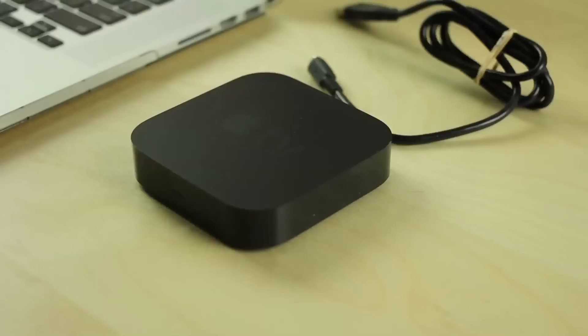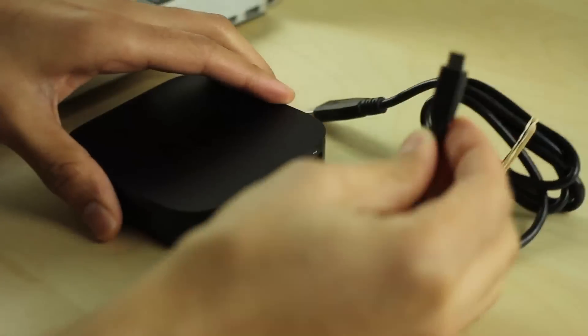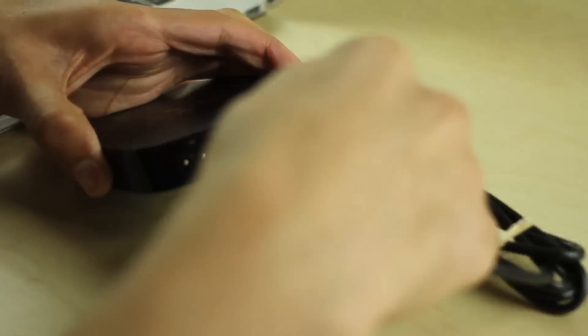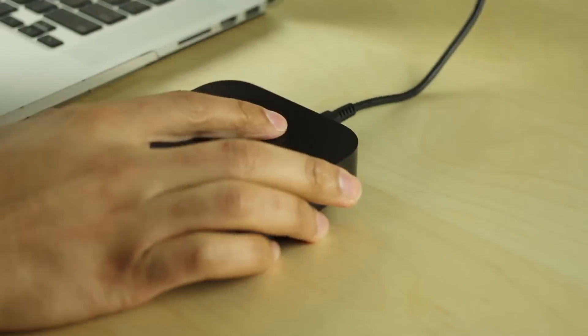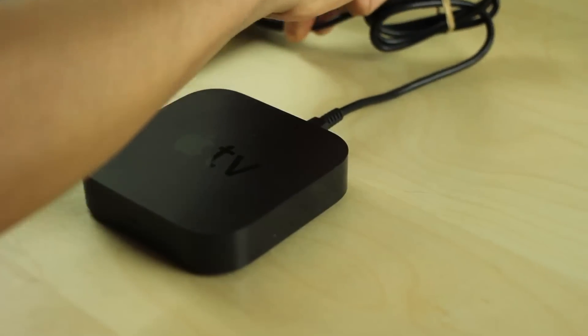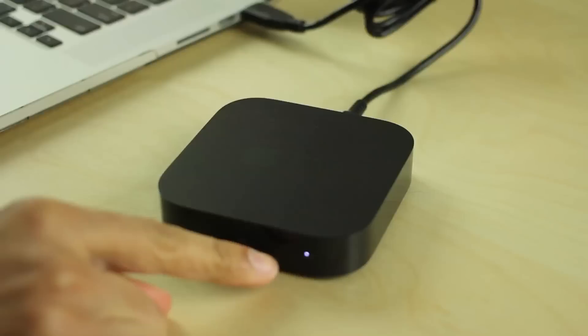Step 3: Now it's just a matter of hooking up your Apple TV 2 to your computer. First, plug in your USB cable — which is a USB micro cable. Make sure it's a micro cable. It fits in the little slot right below the HDMI port. Then plug the other end into your computer. You should see the little LED light flash on the front of the device.